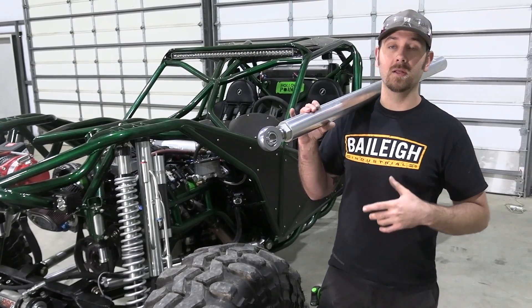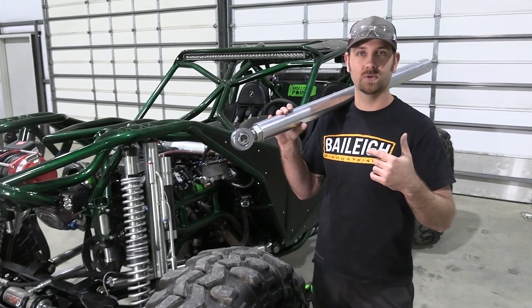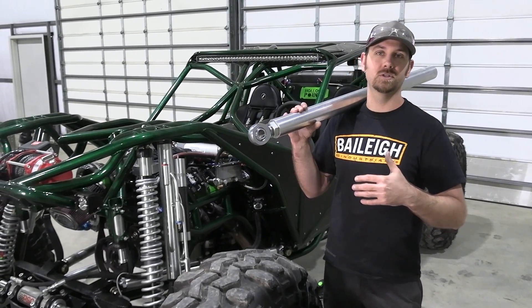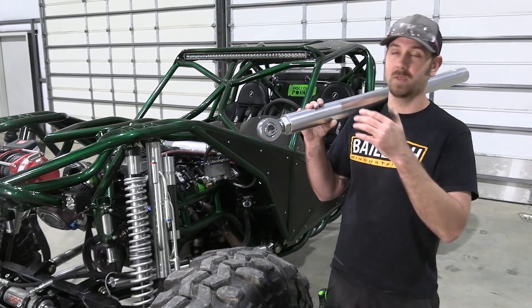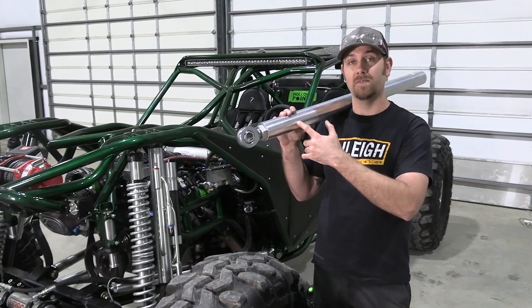You've also got chromoly as an option, but chromoly is a really difficult thing to work with. It's all got to be specialty heat treated and specialty TIG welded, and it becomes exponentially more difficult and more costly. So you end up with a better bang for your buck and better strength-to-weight ratio by going with 7075 T6 aluminum.